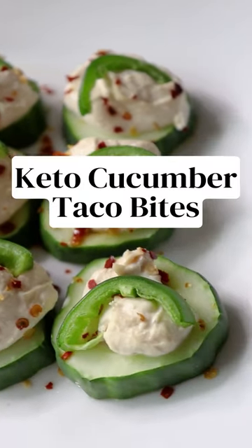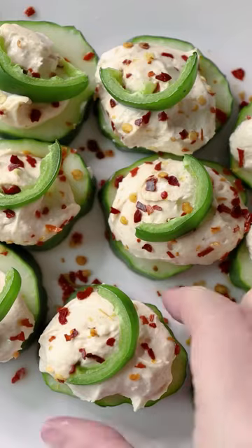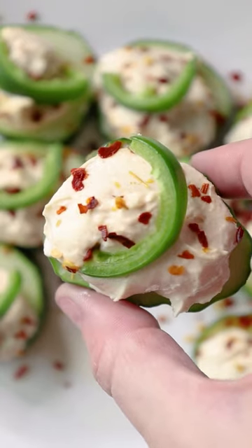It's way too hot to cook, so let's make some cool cucumber taco bites, made with Keto Chow.